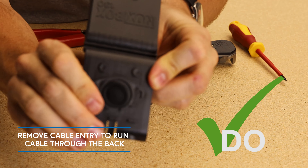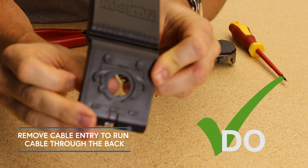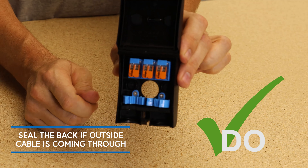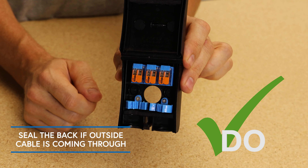Do remove the back entry if you'd like to run cable through the back of the NoxBox. Do seal up the back if you've got a cable coming in and it's outside.